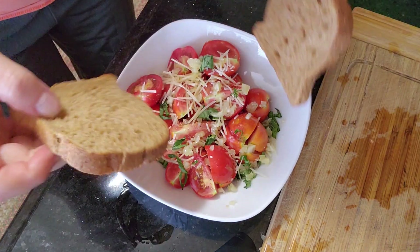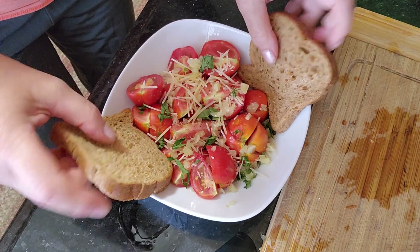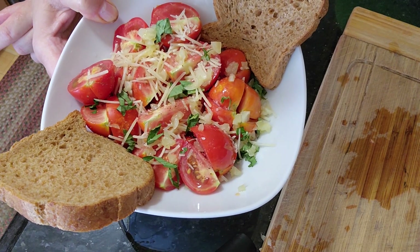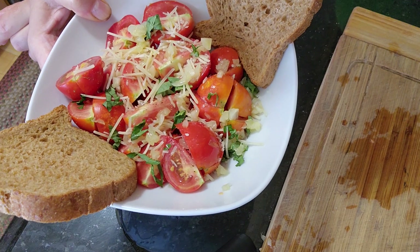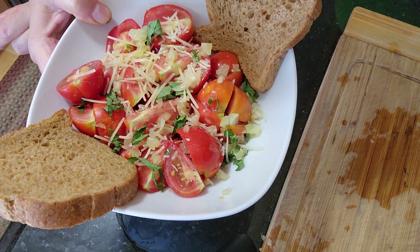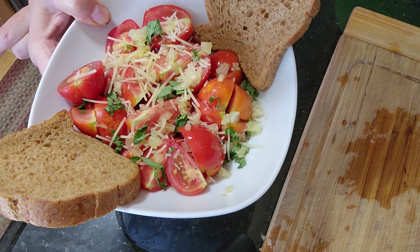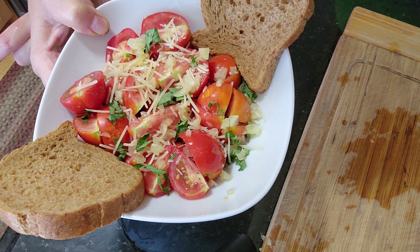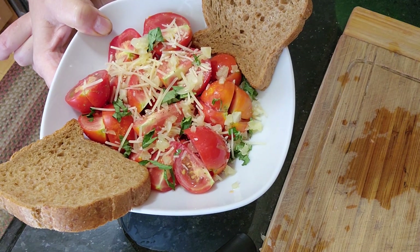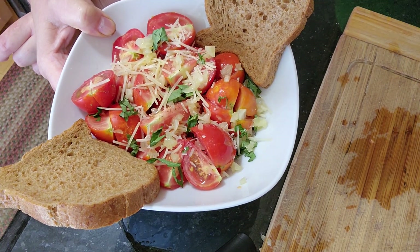A couple of slices of toast. This, my friends, is in my opinion the best lunch in the middle of the summer. It just came out of the garden and it's pretty low cal, and then I can have a big dinner with no guilt at all. See you next time!